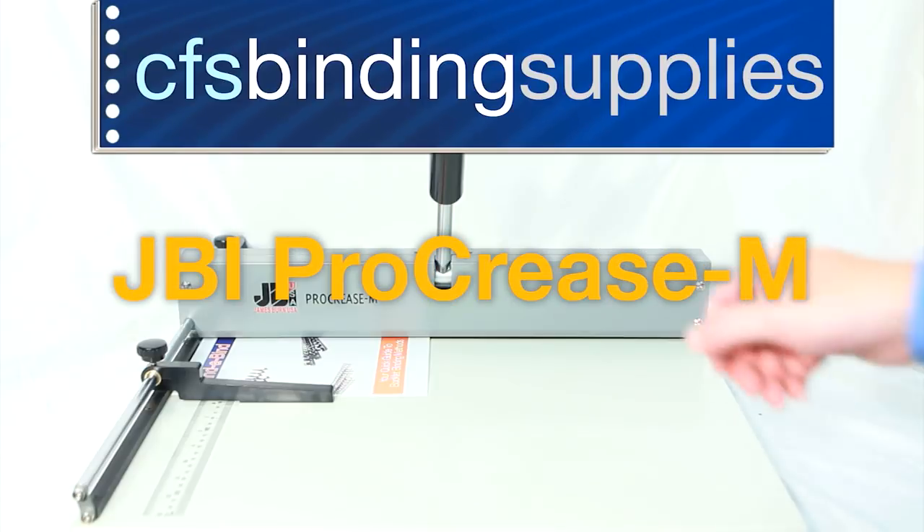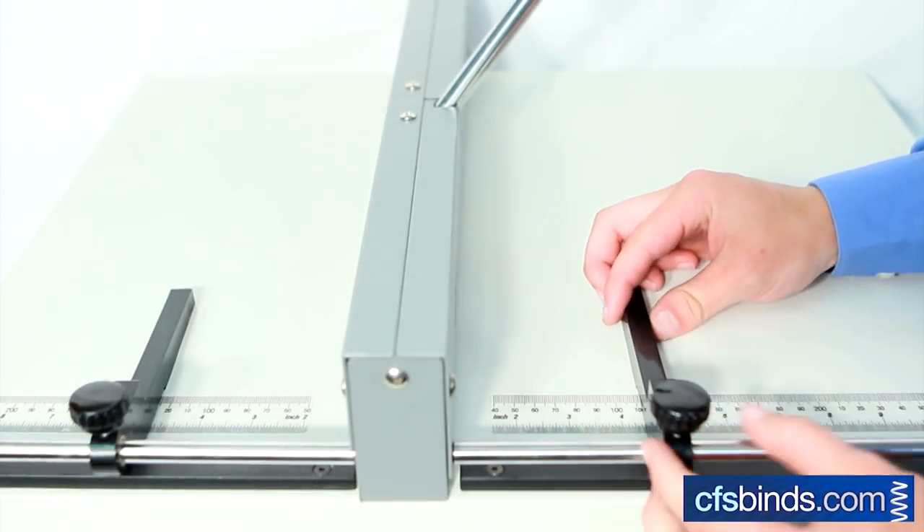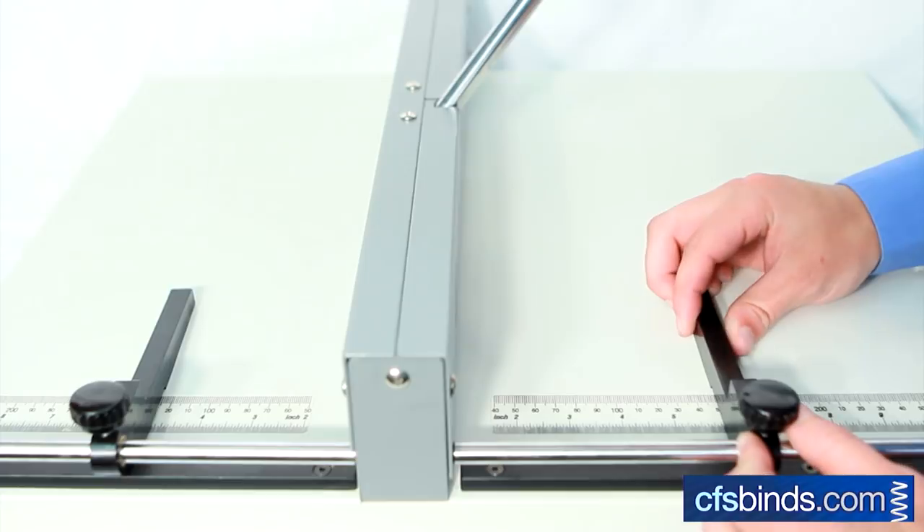Welcome to the JBI Procrease M tutorial brought to you by CFS. Let's start by adjusting the paper guide to crease the sheet in the desired location.